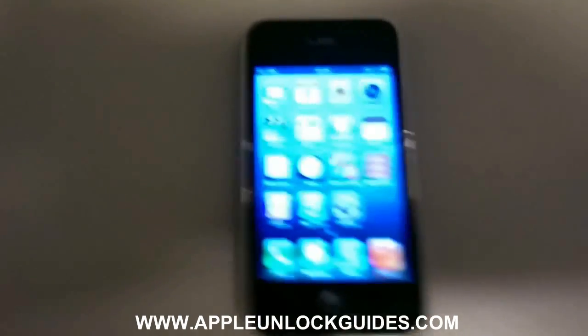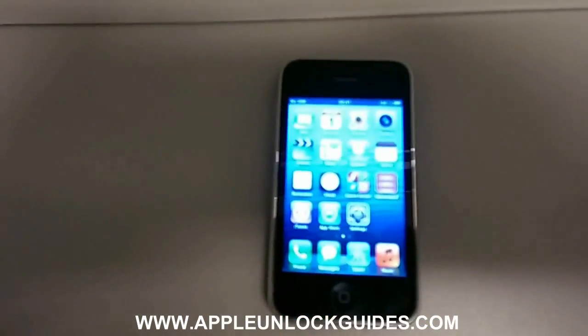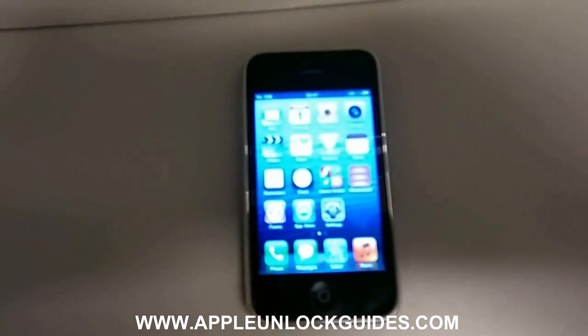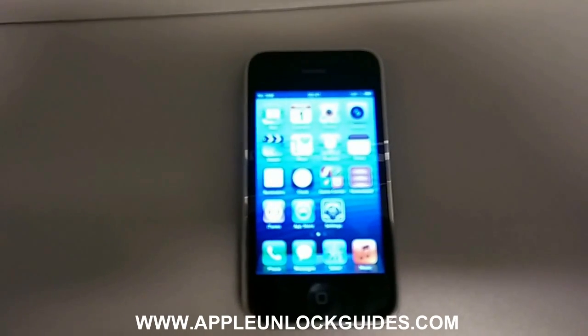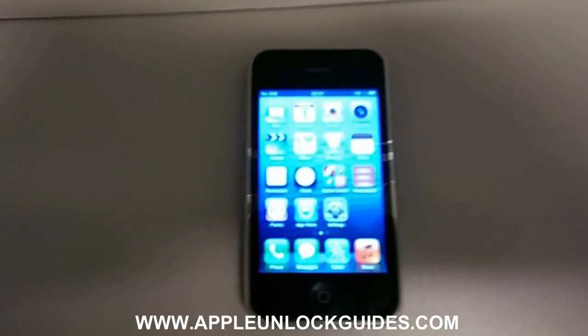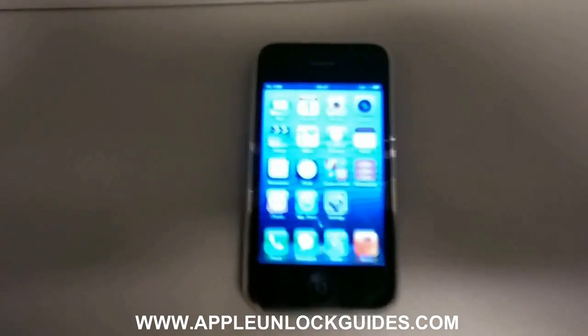So get the IMEI number, write it down, go to the link and use it with our unlocking guide. And that's it. Thanks for watching the video. Good luck unlocking your phone and have a nice day.